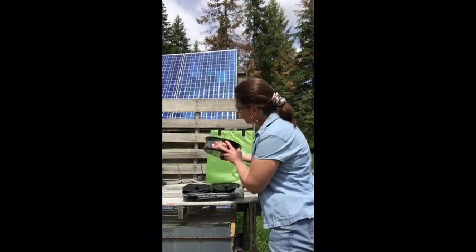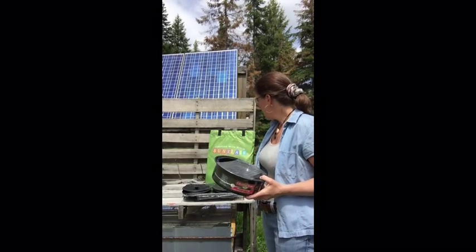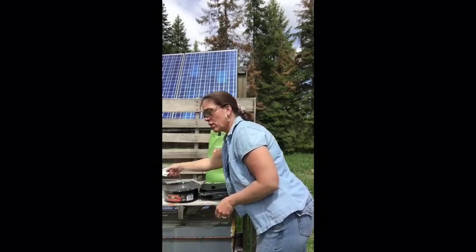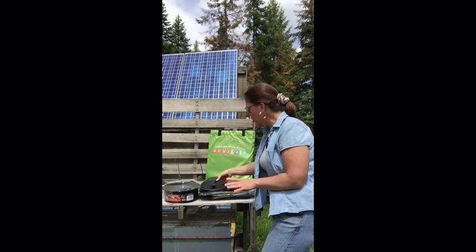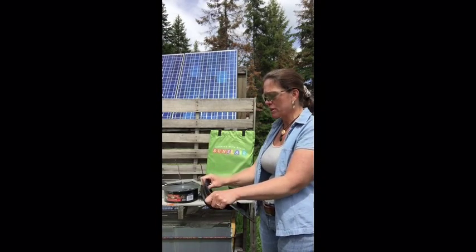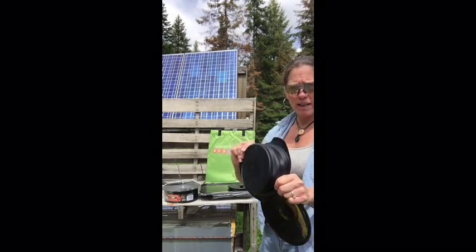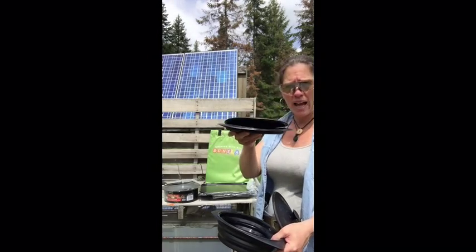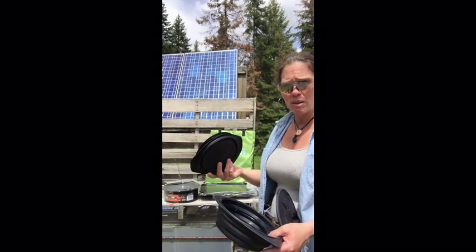You get your enamelware pot with the lid. You also get a thermometer to go in the Sun Flare oven, which I'll show you in a second. These accessories are really unique — they're made out of silicone and they fold flat, so they can go in my pack.